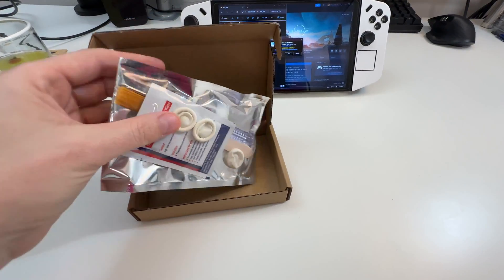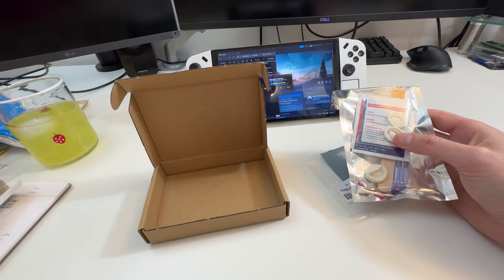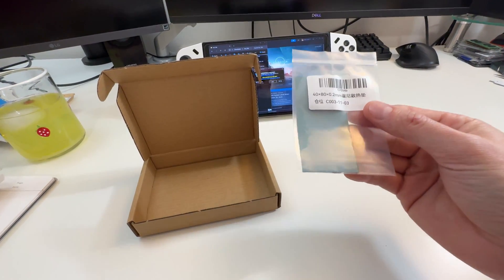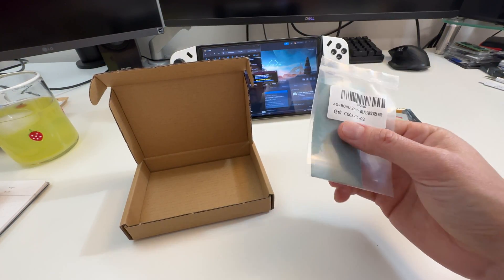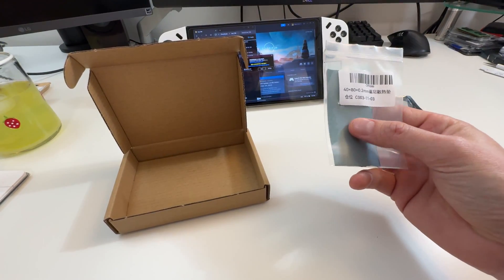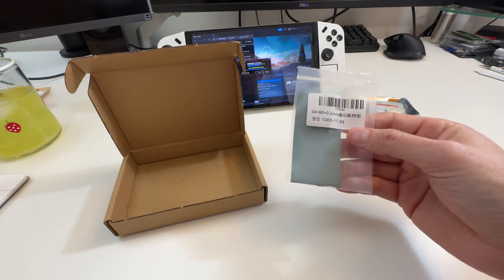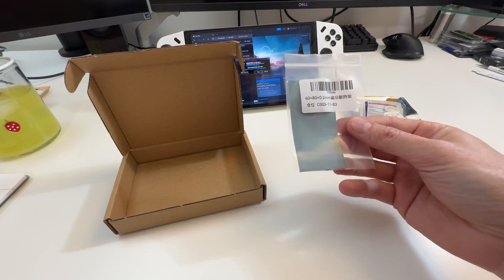This right here is called PTM — Phase Change Material 7950. This is an alternative to thermal paste. It comes in almost like a solid thermal pad, and you put it on your CPU or GPU. When it gets hot, it changes phase. This compound is actually used on Lenovo Legion laptops, at least since 2022 if not earlier.